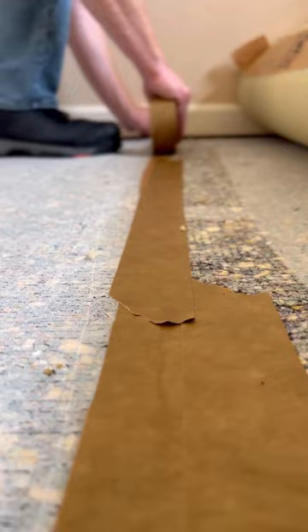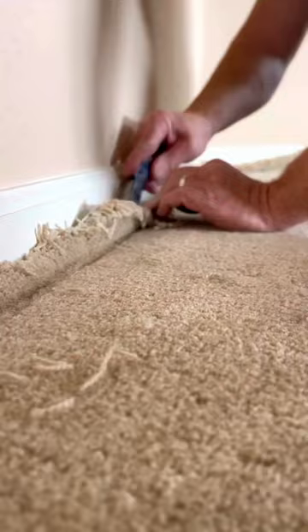Now to stretch the carpet tight back up the wall, followed with a cut and tuck along the perimeter. That's nice, carpet guy. No more lumpy, bumpy, gappy, nappy carpet.